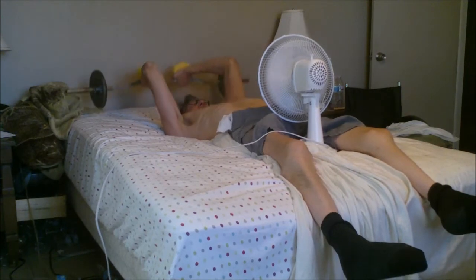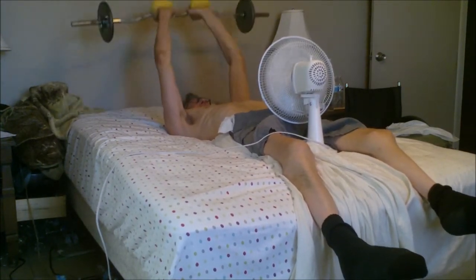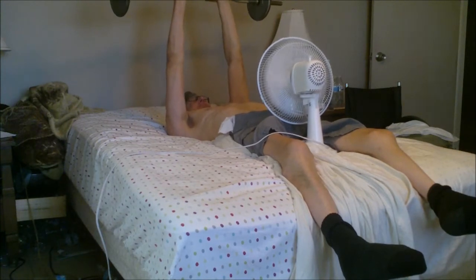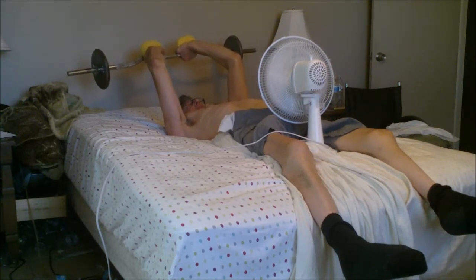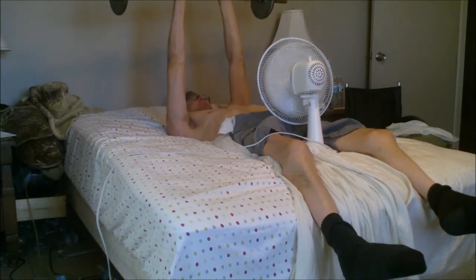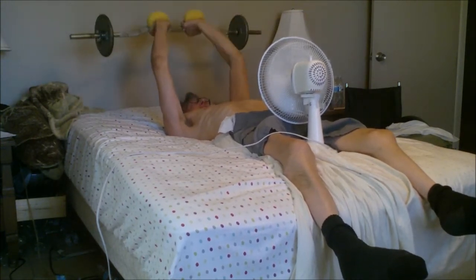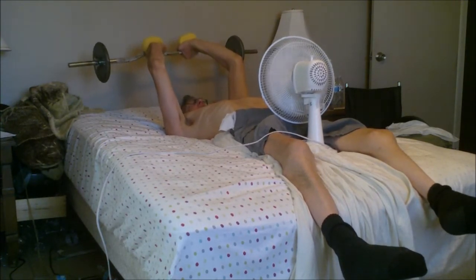I put the sponges underneath my hands so that whenever I'm doing these skull crushers I'm not going to cause any numbness in my hands. Because I might be grabbing a hold strongly or hard onto the bar, but if I use the sponges then it helps out quite a bit.